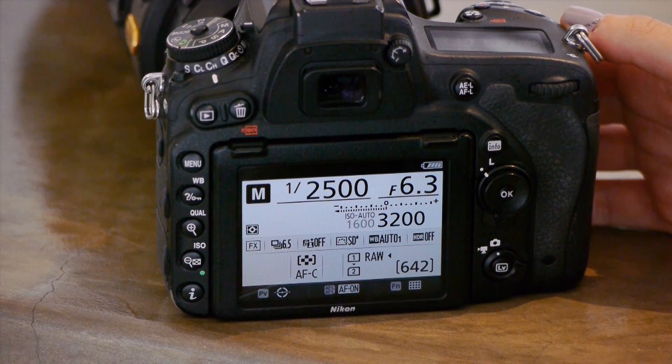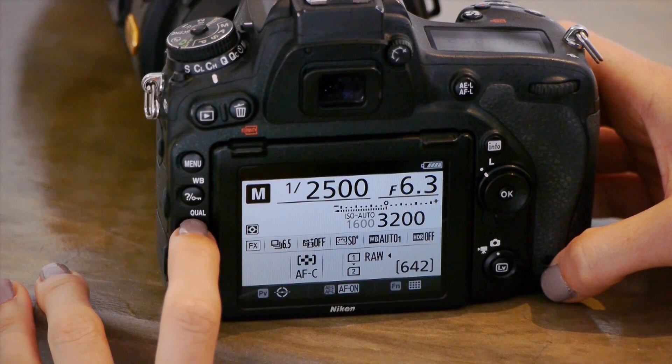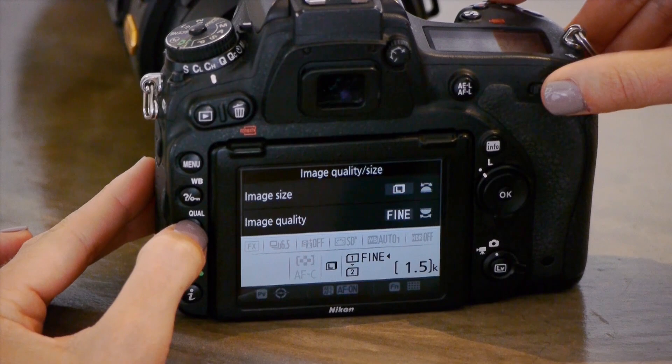I shoot in RAW most of the time for wildlife. On the side of the D750 you'll see a little button saying quality — that's where you can change your quality from RAW to JPEG if you want to. You've got all the options for JPEG, RAW, and JPEG+RAW, but in the end I leave it on RAW.